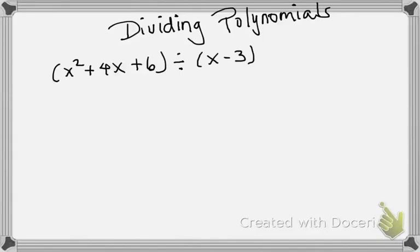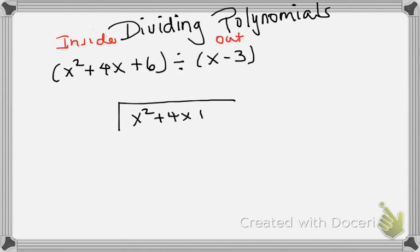In this video we're doing dividing polynomials. I have a trinomial being divided by a binomial, and the first thing we're going to do is long division. The first one always goes inside the box and the second one is always outside the box. We actually do this in the same manner that you learned long division back in elementary school, so I'm going to put them side by side so you can see how it's the same process.